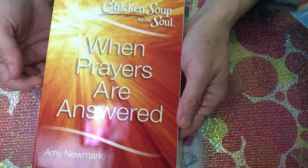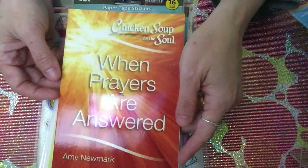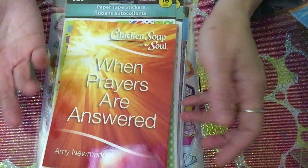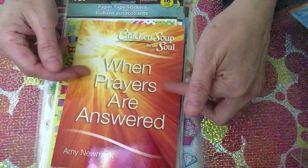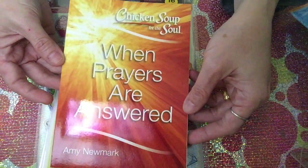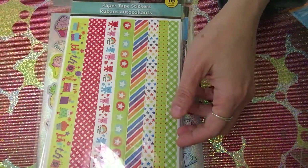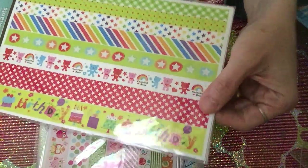I picked up a Chicken Soup for the Soul book. I find these books very inspiring and encouraging. This one is about 'When Prayers Are Answered,' which is so encouraging — that's why I got it.